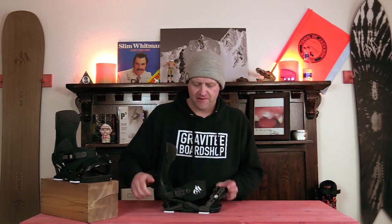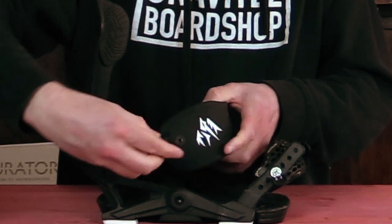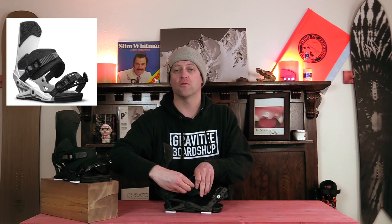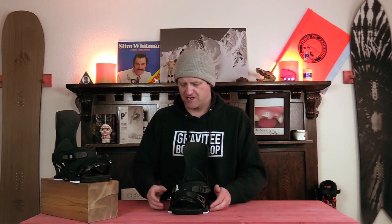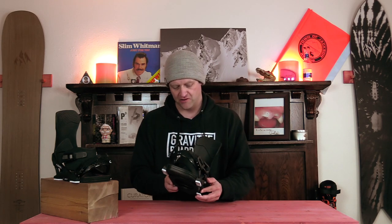When it comes to the adjustability on this binding, you have the standard flip cams that you can unscrew and just slide the strap forward or backwards depending on how you want it to fit on the boot. It's pretty meat and potatoes — a lot of other bindings use that as well. You also have bushings which you can replace to soft, medium, or hard depending on how you want it.